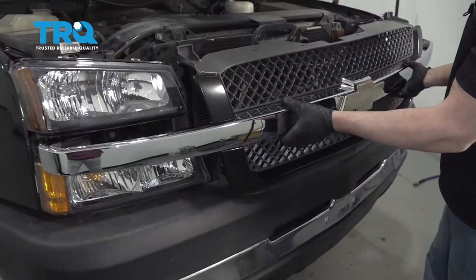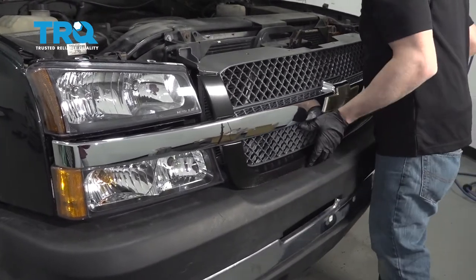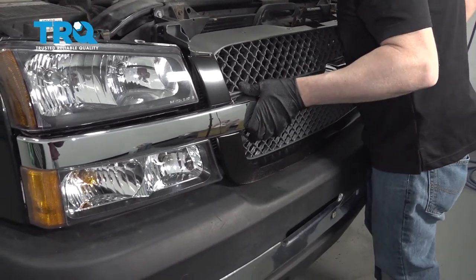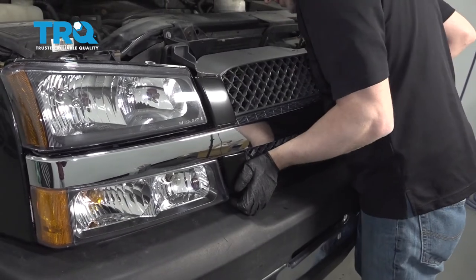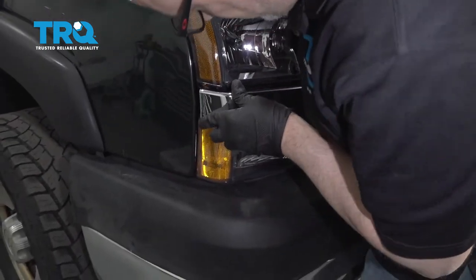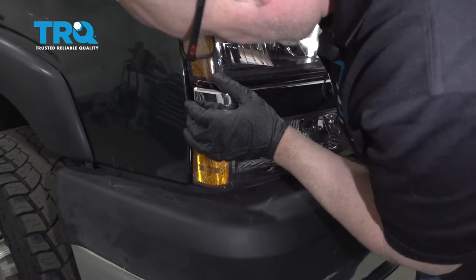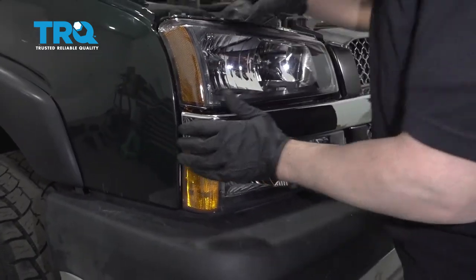Just take the grille and line it up. When it's lined up, just push the pins and clips in. There we go.